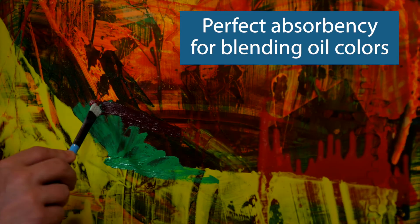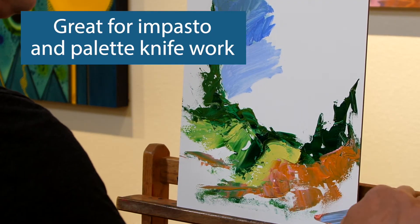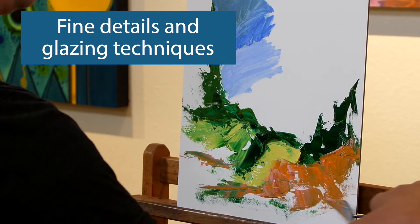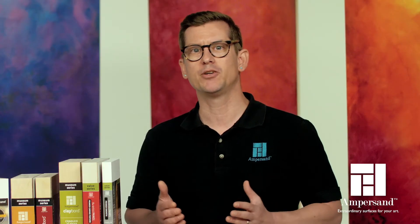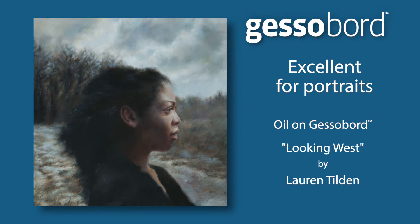JessaBoard's acrylic Jessa coating has just the right level of absorbency. The slight, consistent texture of the surface allows brush control for any technique. The minimal texture means that JessaBoard has that perfect grab of your brush to control pigment applications, and is excellent for portrait work.